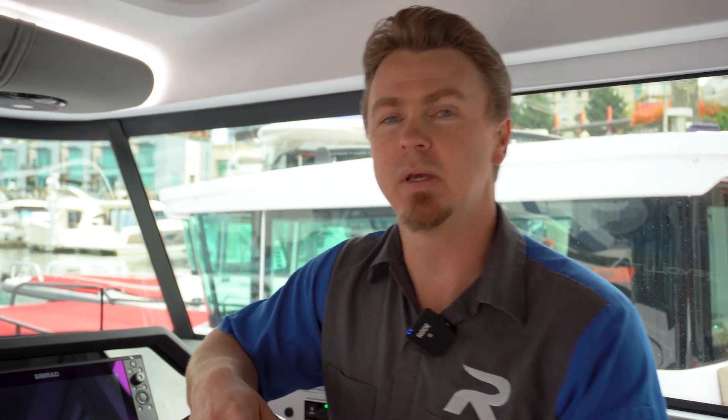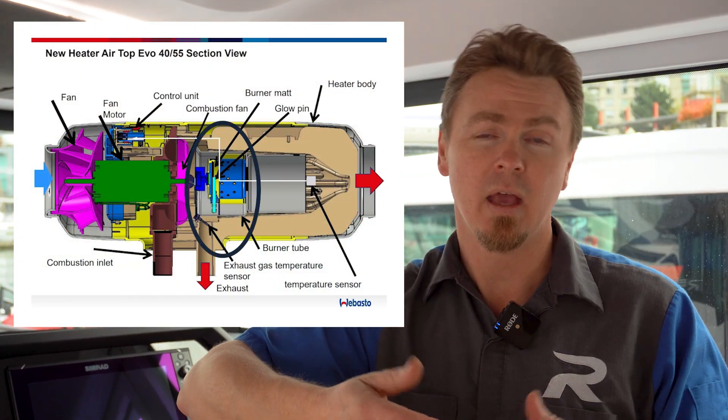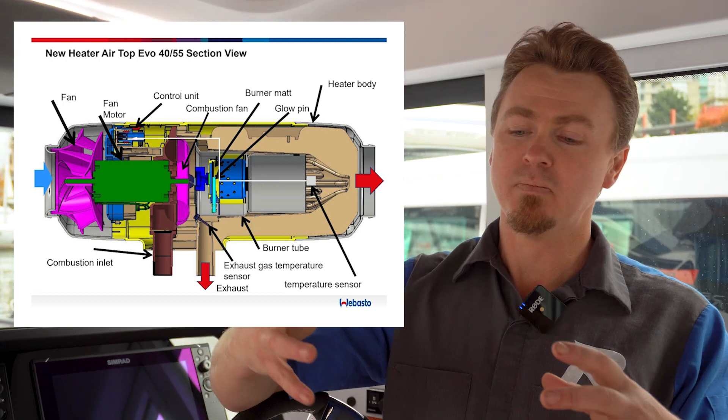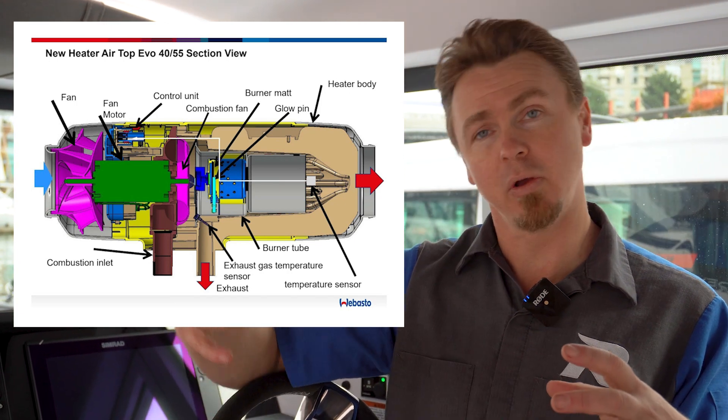The Webasto heating system is essentially a heat exchanger. You have an aluminum block with fins on it — it's fully self-contained. On the inside, you'll have diesel that is dropped onto a gauze, and there will be a flame front on the inside creating and generating heat.